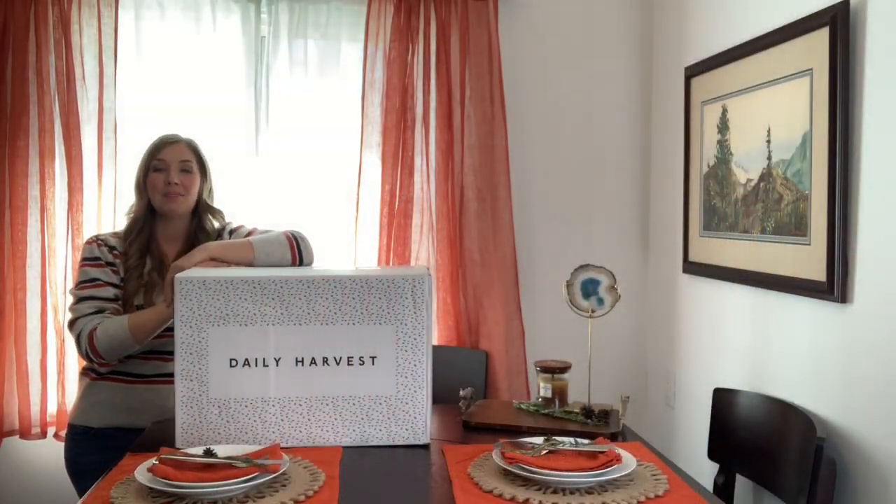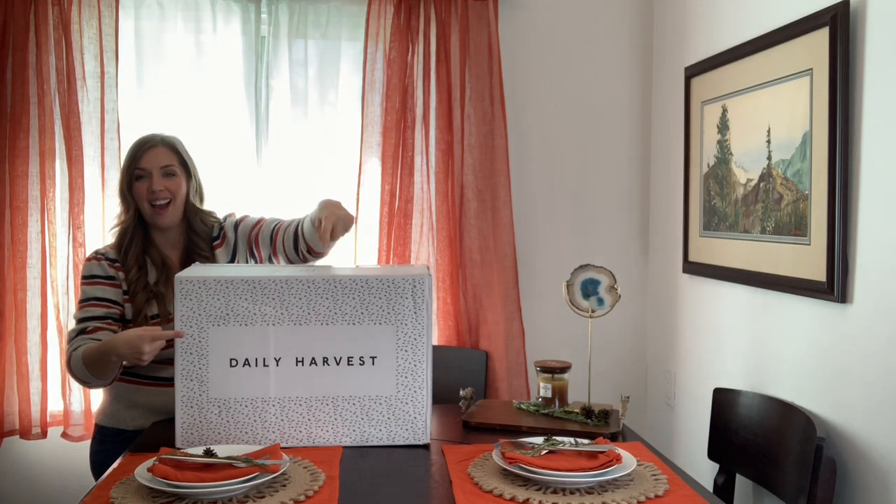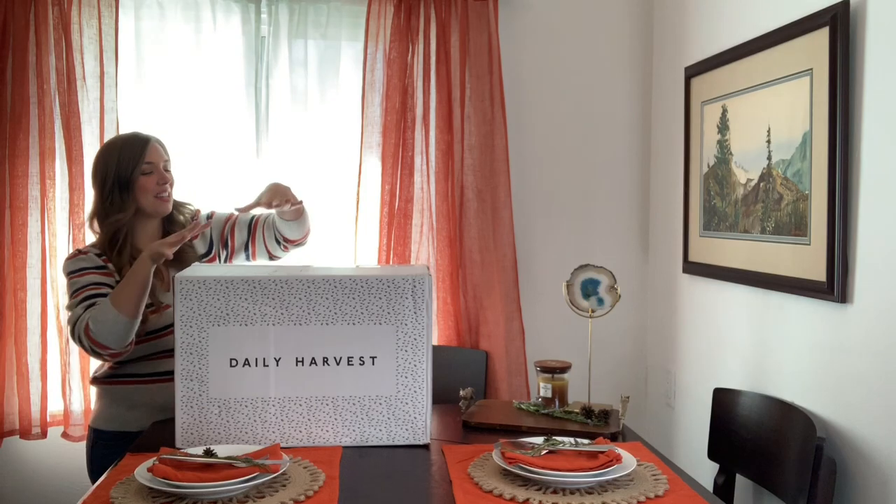Hi friends! Happy Monday! I have not been to the grocery store in over a month with everything that's been going on with COVID-19, and one of the reasons I've been able to avoid grocery shopping is Daily Harvest. I just got a new delivery and they have a few new products which I picked out. I'm such a fan of this company and I can't wait to unbox and share some of my favorites with you this week.